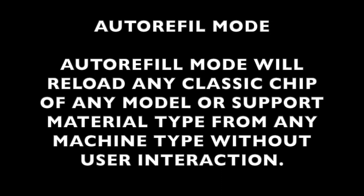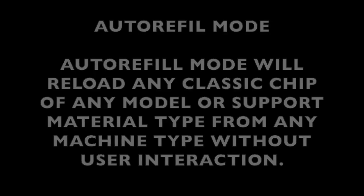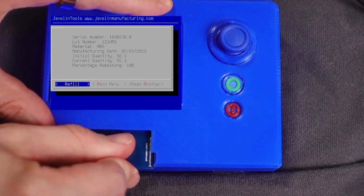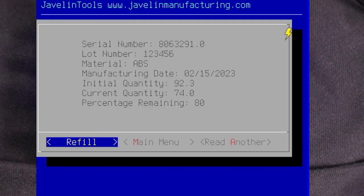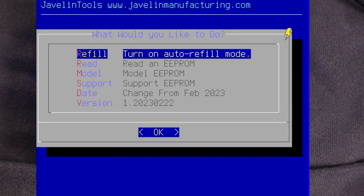The chips can be from any machine type, of any material, with any roll size. The programmer will figure out what the chip is and refill it. First, we'll insert and read one of the chips we programmed earlier. We can see on the chip status dialog that this chip is 80% full.